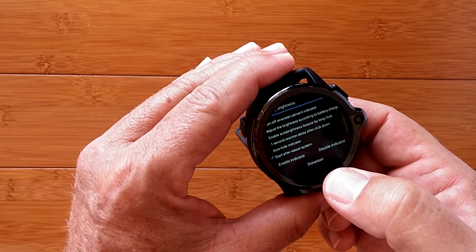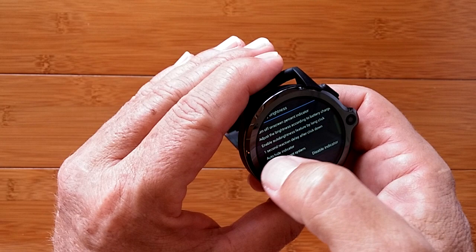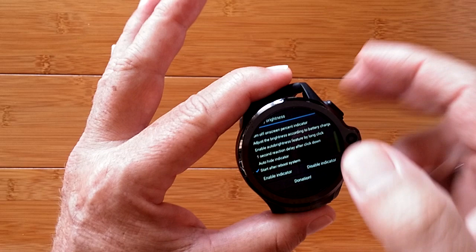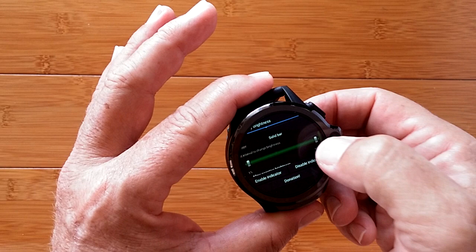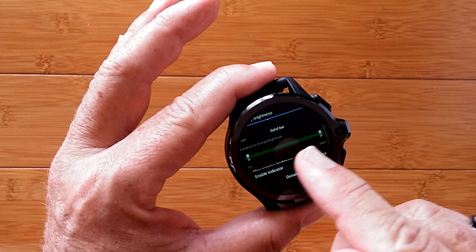If you want to make sure it's always there, scroll all the way to the bottom and check the option that says 'start after reboot' — it'll start automatically when you reboot the watch. There's also an option to auto-hide the indicator. Now the bar is centered over the camera area, but we need that upper area for the Floating Toucher dot. To get them to work together nicely, scroll back down to the length slider and shorten it so the bar sits lower on the screen, away from where the Floating Toucher dot will live.